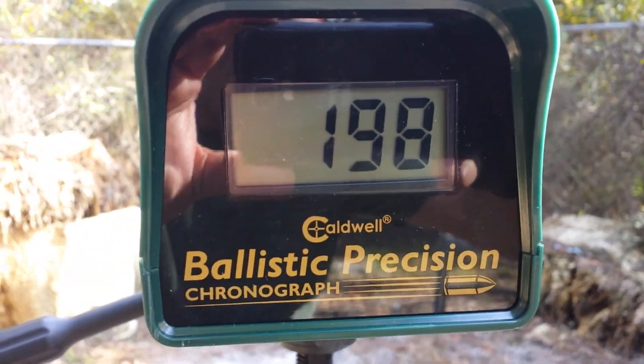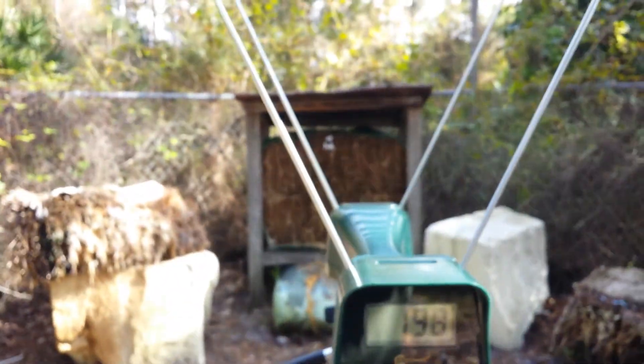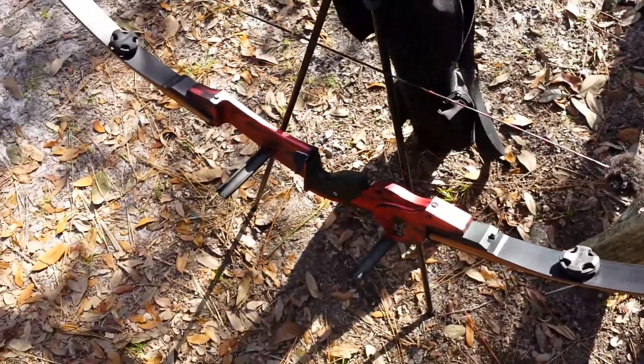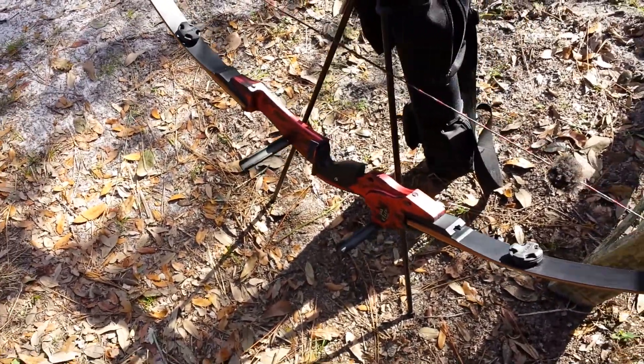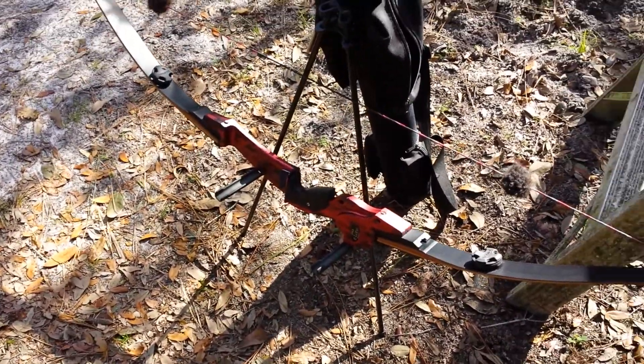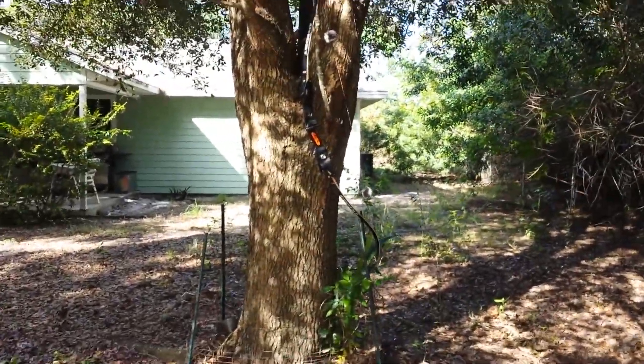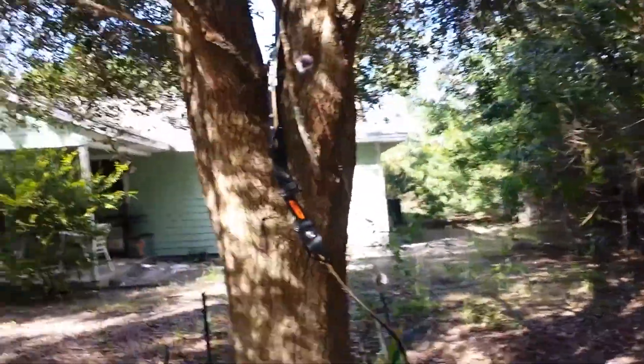198. And that's off a very expensive riser — the riser cost me almost as much as the entire G-Lo bow, which is hanging up over here in all its glory.